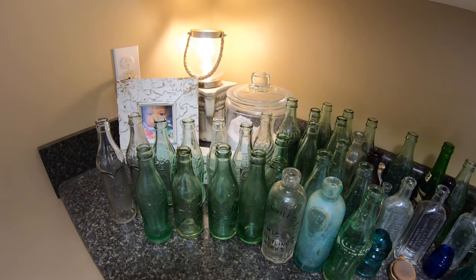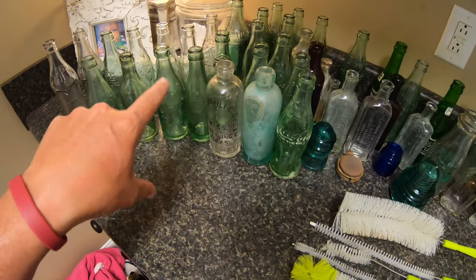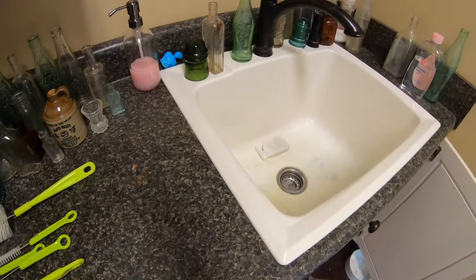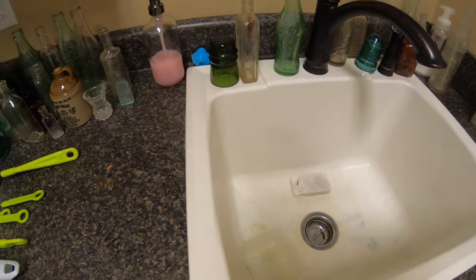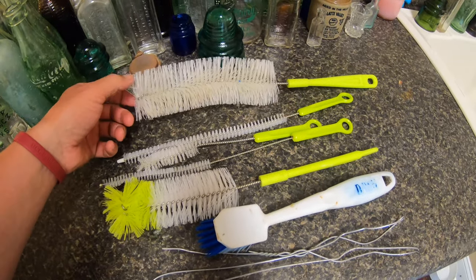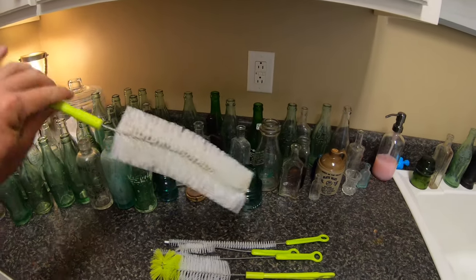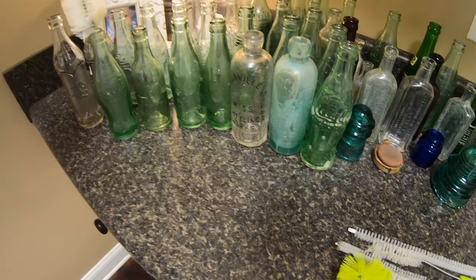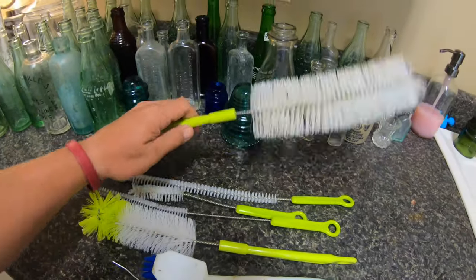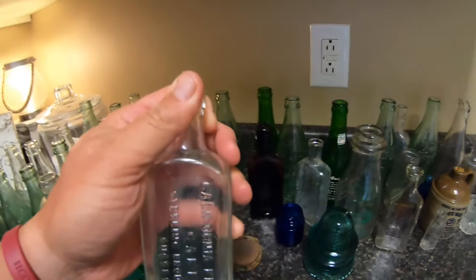I get asked all the time what I use to clean my bottles. To be honest, if they've got a lot of mud in them, I usually just take the water hose outside and shoot up inside of them and get most of that out before I bring them inside. I have a sink in my utility room that I use. If you get on Amazon, they sell a bottle brush kit — and if you look at this one right here, that thing is huge. When you stick it down inside the bottle and twirl it, that thing covers the entire area of the bottle.